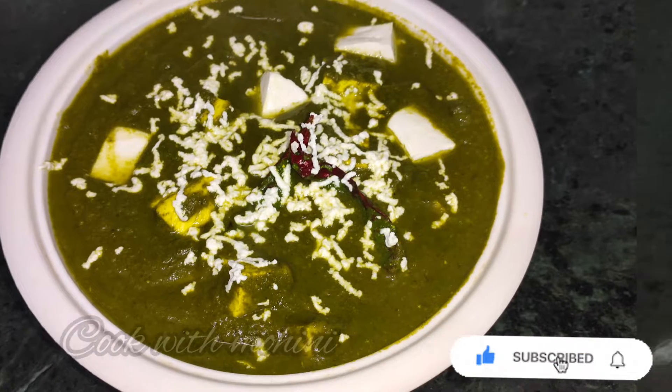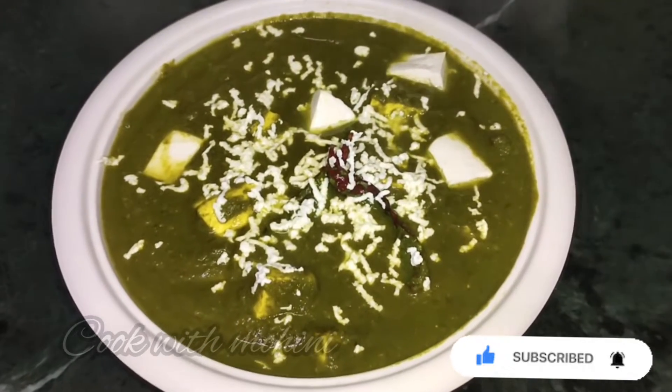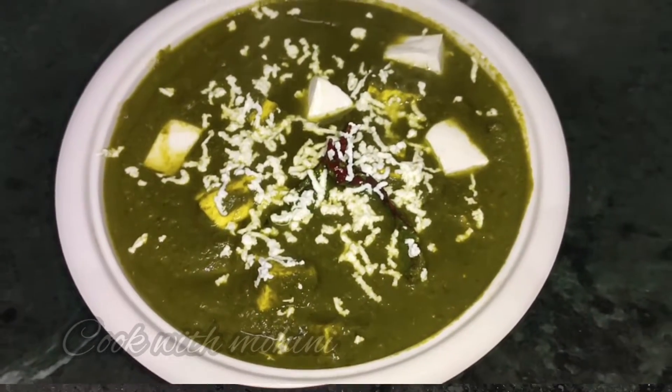Before starting my video, please subscribe to my channel. Let's start making Palak Paneer.